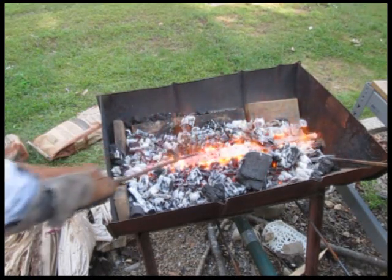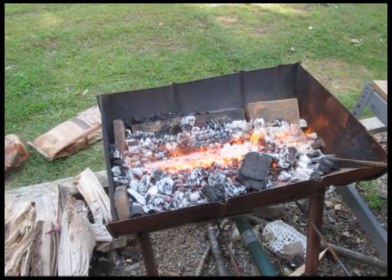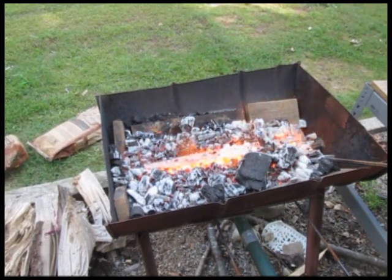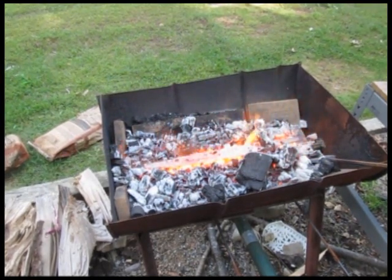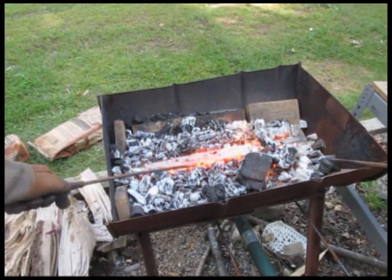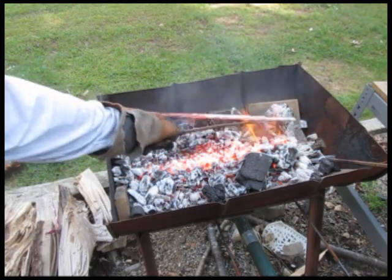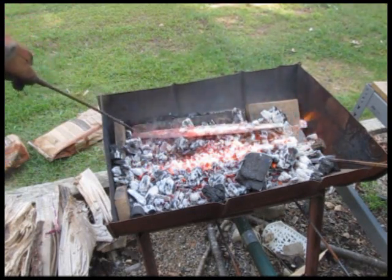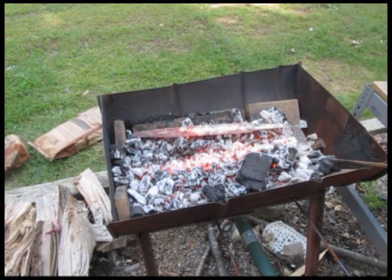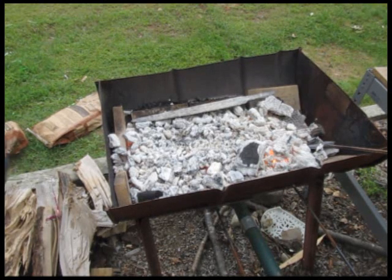We're softening it up so we can work on it, which will be in the next video. This sword is just about ready. What I do next is move it out of the coals into the cooler — relatively speaking, cooler — section of the fire. I've turned the blower off, and we're going to move it over to the side and let that fire cool off on its own. A while later, we can remove it from the fire. It's just air-cooled — that normalizes the sword.